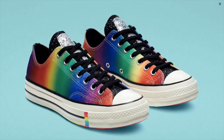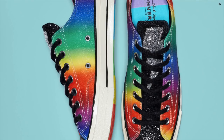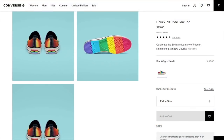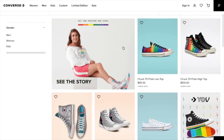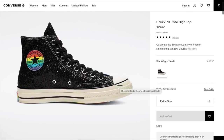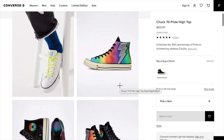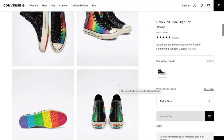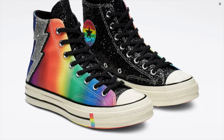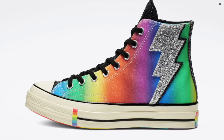I really love looking at them big like this. Look at the tongue — it's all sparkly. This has sort of a sparkly sheen on it as well. And I like this portion right here. Let's go to the next one. This is the high top for $100. The Chuck 70 Pride High Top. I was hoping it wasn't going to show us the low tops. Wow, that is one amazing shoe.